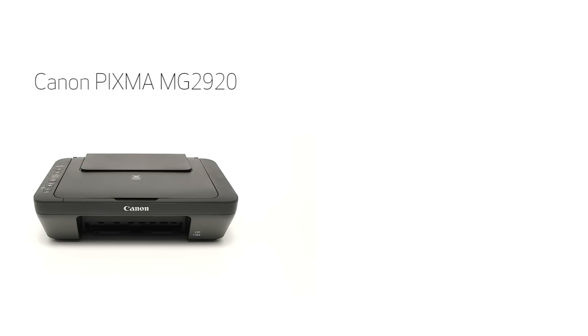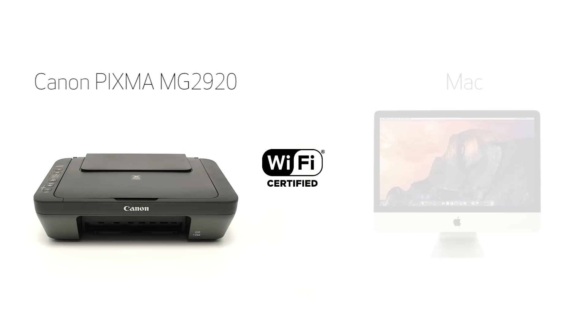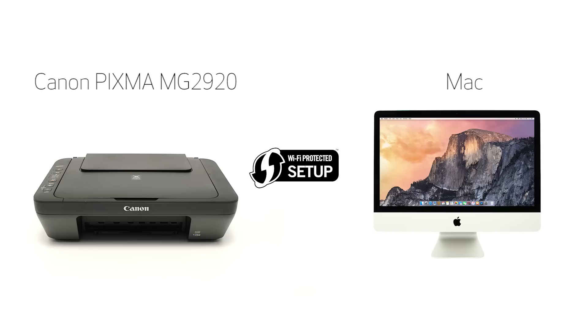In this video, we'll cover how to set up the Canon PIXMA MG2920 on a wireless network using a Mac computer and Wi-Fi Protected Setup or WPS. Let's get started.